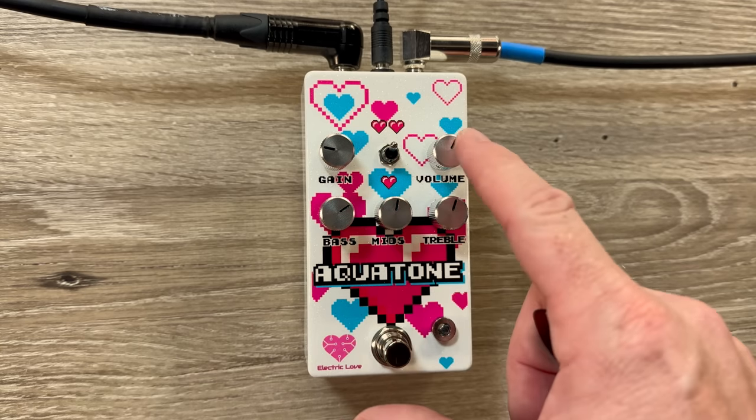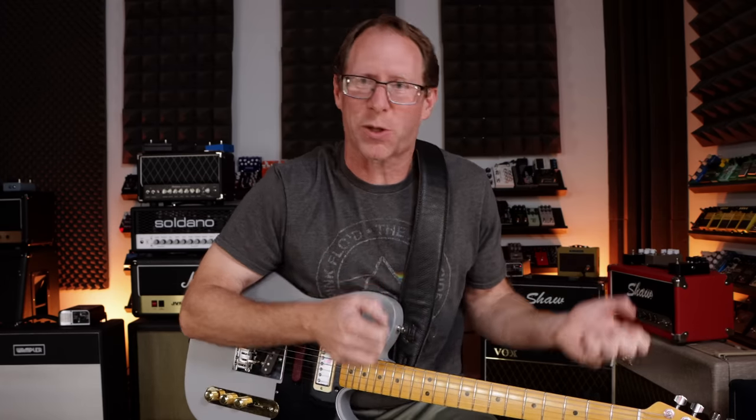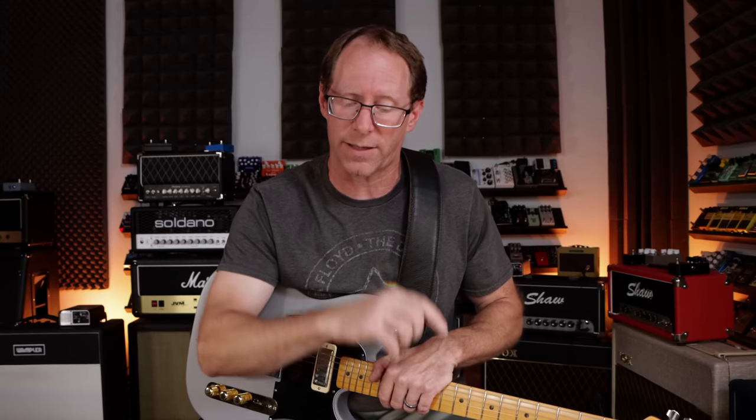So what we have here is gain, volume, bass, mids, and treble — all active EQ on this. This switch here goes from more like the stock gain of the blues driver into really saturated, super distorted lead tone. In the blues driver circuit itself, it actually has an active bass circuitry that boosts the bass on the circuit at all times. That's sometimes good, but that's also why — when you have it turned down — it sounds so transparent, and when you turn it up, it starts to sound flubby and bass heavy, because it's fixed. Rather than being fixed, I wanted to make that an actual control. So that's what we did.